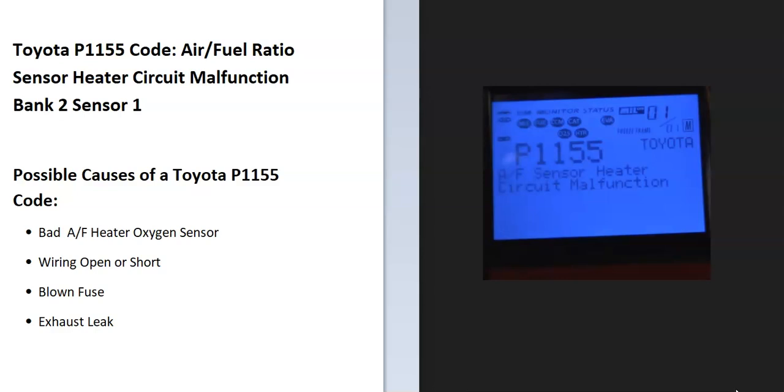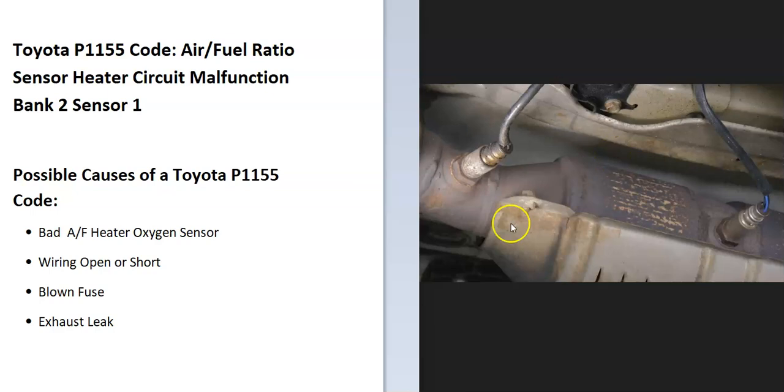These sensors are located on the exhaust and they do two things. First, they monitor how much oxygen was burnt off during combustion, and then the onboard computer uses this information to adjust the air fuel ratio mixture going into the cylinders. Second, they have heater elements built in, which help the system go into closed loop quicker. The onboard computer has seen a problem with this.